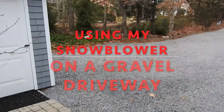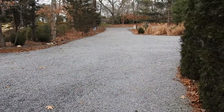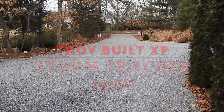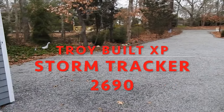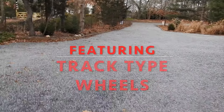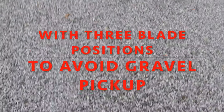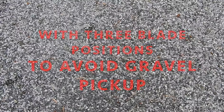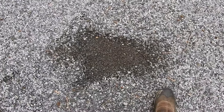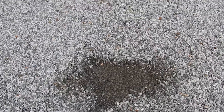This gives you an idea of what my gravel driveway looks like. We're expecting five to six inches of snow tonight, so I will be running my snow blower down the driveway to show how it operates on gravel. The gravel in this driveway is anywhere from three to four inches deep with a solid base beneath it, so hopefully I won't be picking up any gravel.